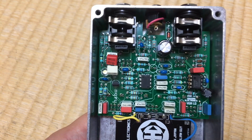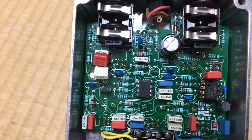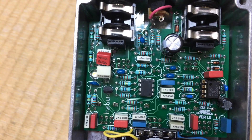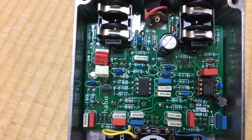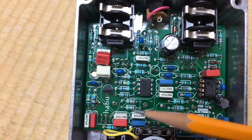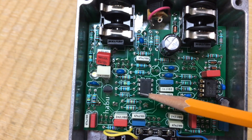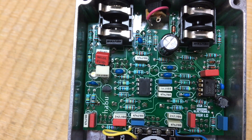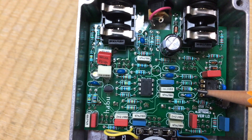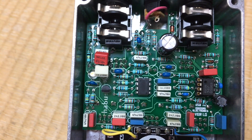This is the high gain pedal we are using today. It's a prototype — there are still some bodges on it. It has several distortion stages, diodes, LEDs, transistors, MOSFETs, and also one op amp. Let's see if changing just the op amp is going to provide any significant change in the overall sound of the pedal.